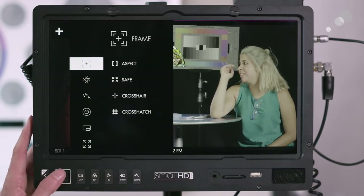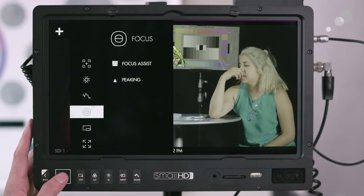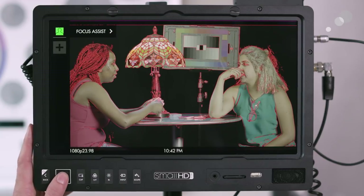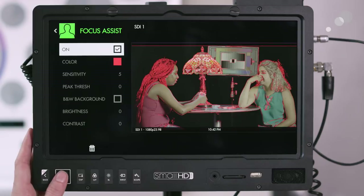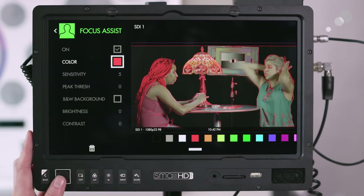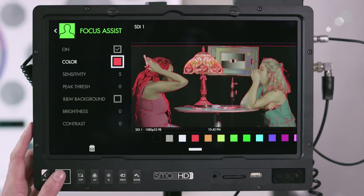I'm going to go to the focus tab. I can choose focus assist and add it as a tool. You can toggle it on and off, and if you move to the right button you can configure specific settings for focus assist — including changing the color. The default is red, which is what I have right now. If the image is very red you may need to change the color.